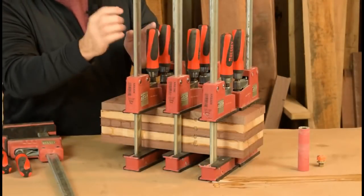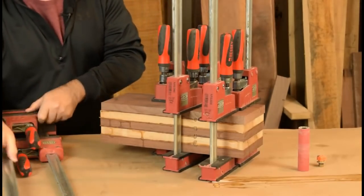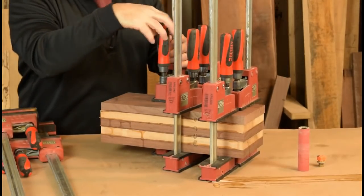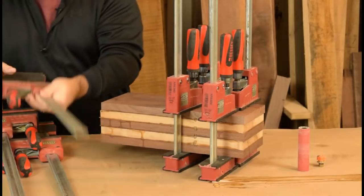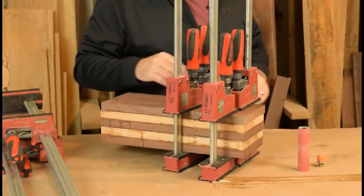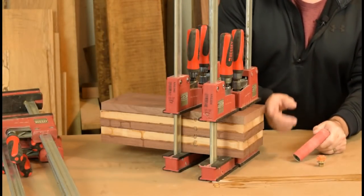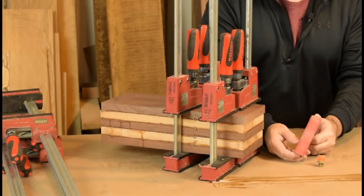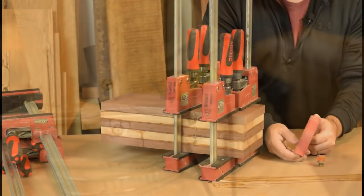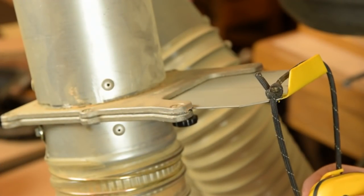We've glued up our blank of hardwoods — walnut and maple in this case. This has had a chance to dry overnight, so we'll get this out of clamps and go ahead and start shaping up our blank for the bandsaw box. Do make sure that your blank is no thicker than your spindle sander; it'll just make it easier on you when it comes to sand things later. Get the dust collection going and shape that blank.